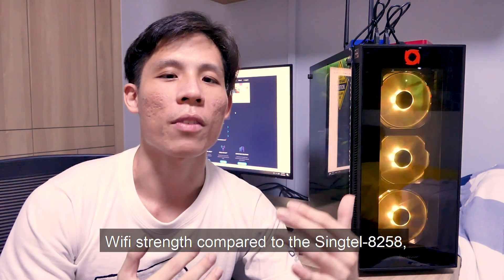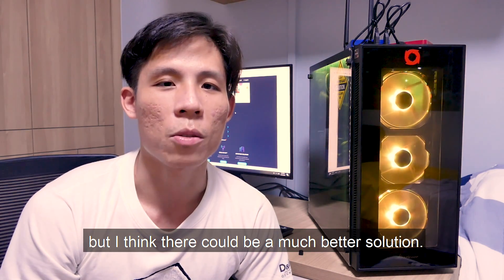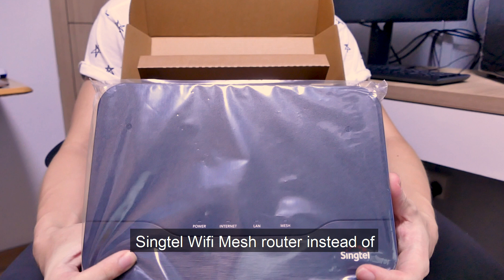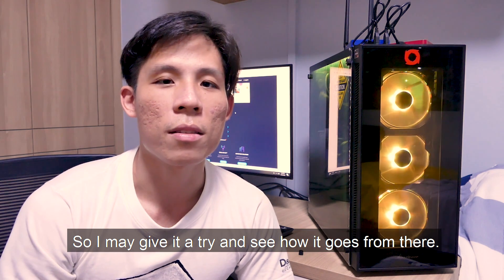The mesh access point definitely has much better Wi-Fi strength compared to Singtel8258, but I think there could be an even better solution. What I've discovered is that maybe I should be using the Singtel Wi-Fi mesh router instead of the regular router we have in the living room, and I may give that a try to see how it goes.